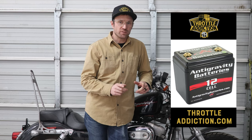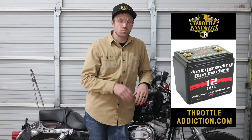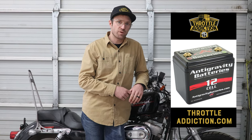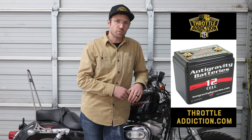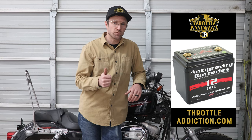If your battery has failed a load test, there's no reason to continue on with any of the other tests. Stop right here, jump on over to throttleaddiction.com and pick yourself up a new battery. We've got a bunch of good Anti-Gravity lithium-ion batteries that will do what you need.